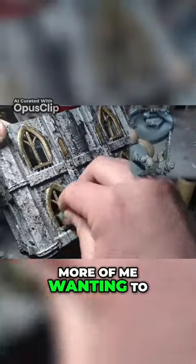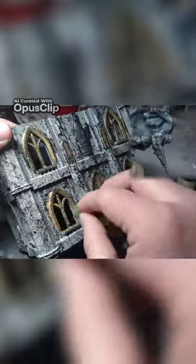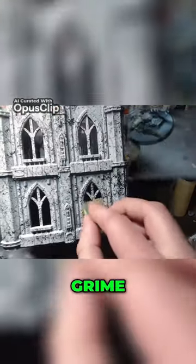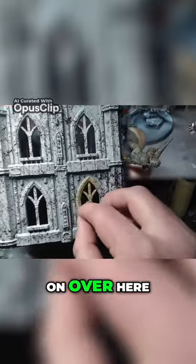This was more of me wanting to play with a sponge. So it was a nice time. You see we got that streaking grime going on over here.